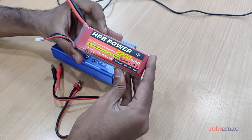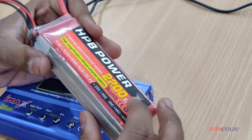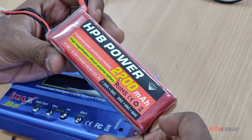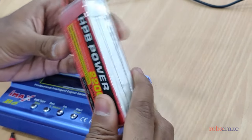This is the LiPo battery that we have. As you can see it has three cells — one, two, three — which makes it a 3S battery. Each cell has a voltage of 3.7 volts, which means the entire battery pack has a voltage of 11.1 volts.